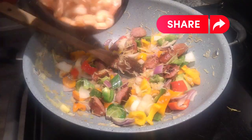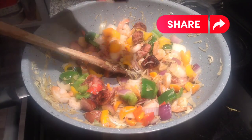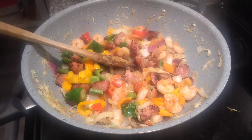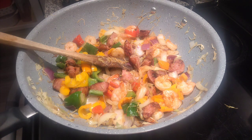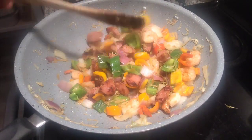After that, add your shrimp. Because shrimp cooks faster, make sure your stove heat is low so the heat can cook your shrimp evenly. Then turn off your stove and add just a little pinch of salt on your vegetables — even though the sausage already has salt, you need just a pinch for the vegetables.